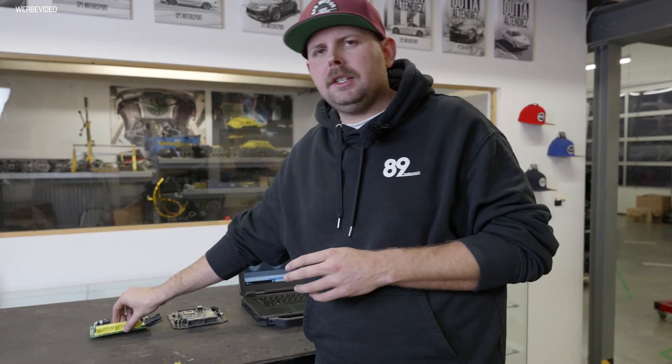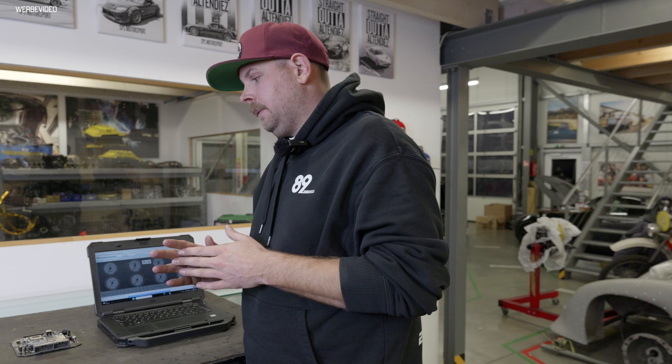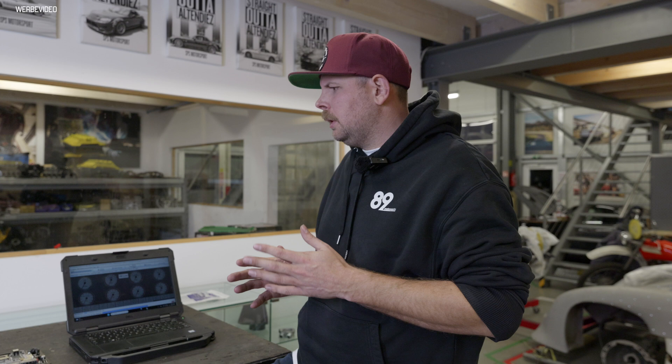Hey guys, you know these ECUs pretty well. That is an MS3 Mini from DMI, from MS Labs, from Greek — a really nice friend of mine. We have been working closely together for five to seven years, and I think I've known him for 10 to 12 years, so it's a really long relationship. We do a lot of projects together and work on control strategies and all that stuff.